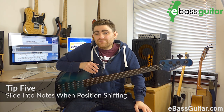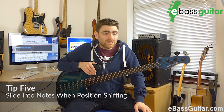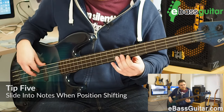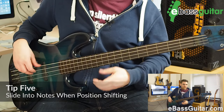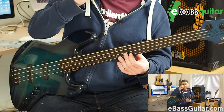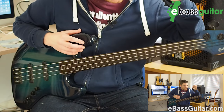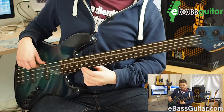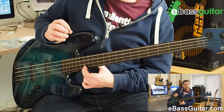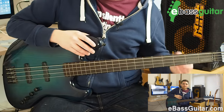Tip number five — this is one I learned from my double bass teacher but works brilliantly on electric bass too: slide into notes. You would have seen me doing that in riff number four. The slides don't have to be big — even just a tiny slide from just underneath is enough for your ear to tell you when the note is in tune. If I just put my finger down roughly around an A, it isn't quite in tune, but when I do that tiny slide into it, my ear will tell me when it's in tune.